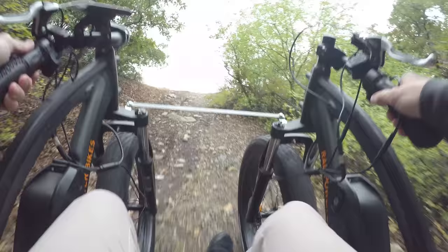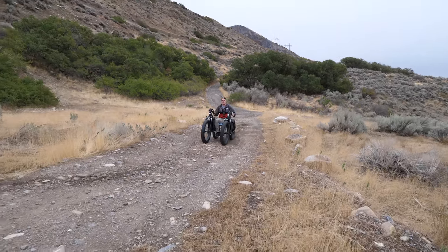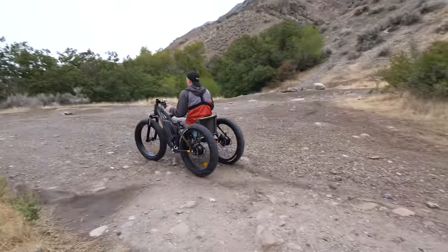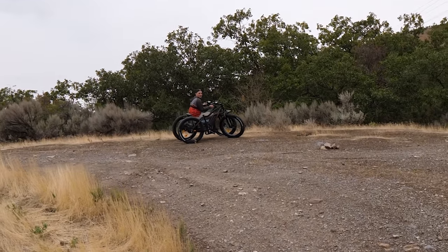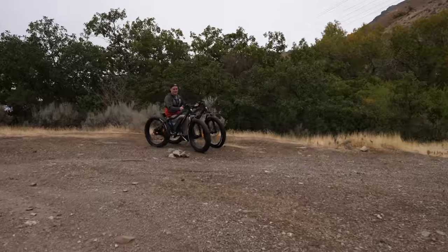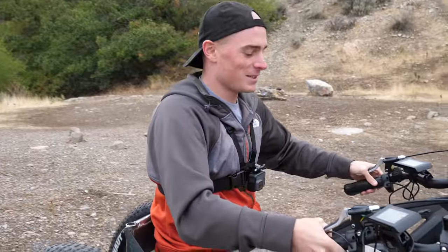I wonder if we had tires with a little more aggressive tread — the tires on this one are just tiny little niblets. Aggressive tread might be good. All four tires on the ground! It turns pretty tight, which is surprising. It would be impossible for a normal wheelchair to go where we're going right now, and that's with someone pushing it. This is fully electric.